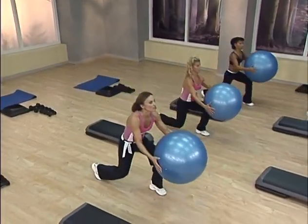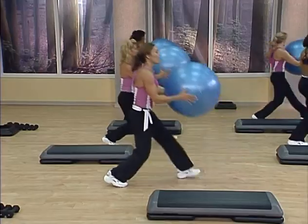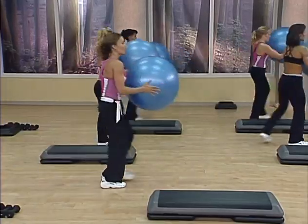Now step forward and lunge. Lunge to the back. Lunge forward and back. Good. Reach out.